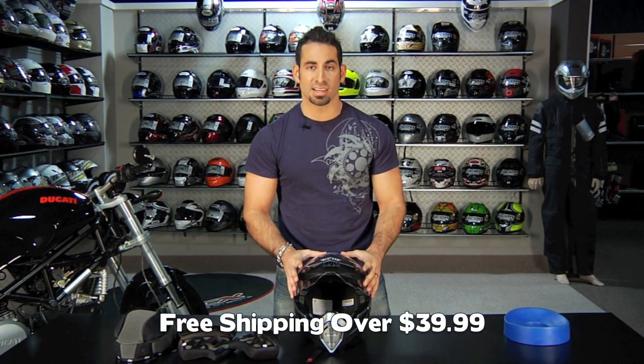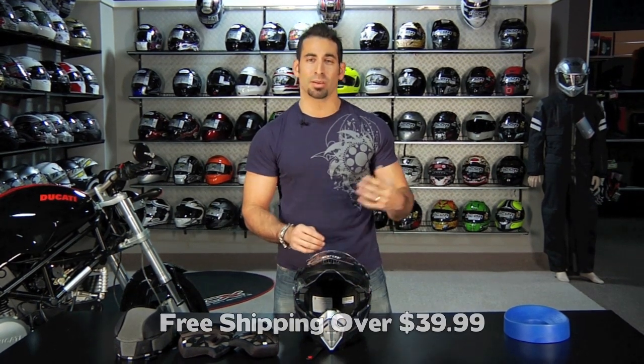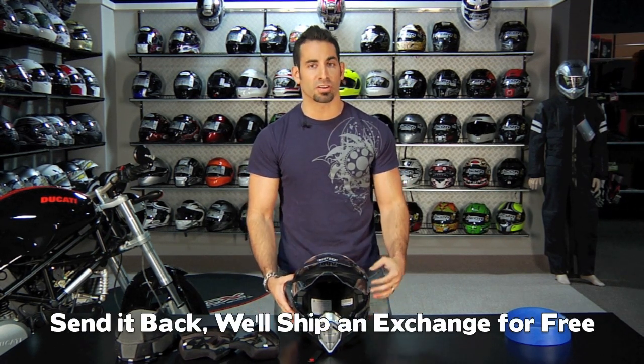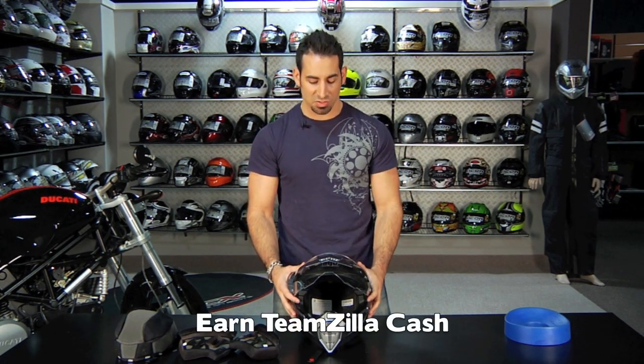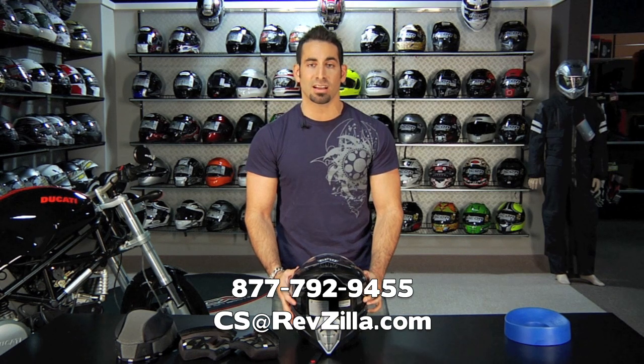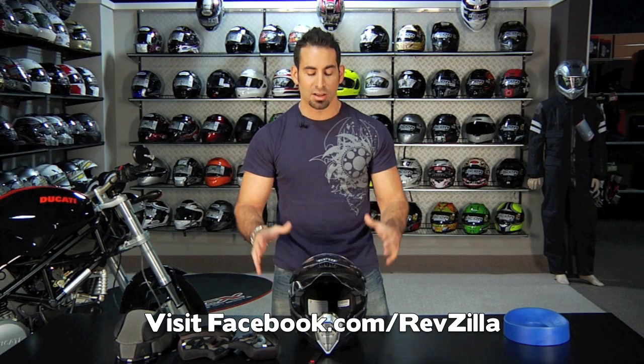It's going to be $399 and ships for free. If you get the wrong size — I'm a medium in Arai, Shoei, and Shark, and I was a medium in this, although it is a very snug fit — send it back and we'll ship your first size exchange for free as well. At the $400 price point, you'll earn $20 in Teamzilla cash towards your next order. If you have any questions, shoot us a line at 877-792-9455 or cs@revzilla.com. Find us on Facebook at facebook.com/revzilla or on any of the forums including ADV Rider — however you're comfortable, we're happy to answer your questions. Thanks for watching Revzilla TV.